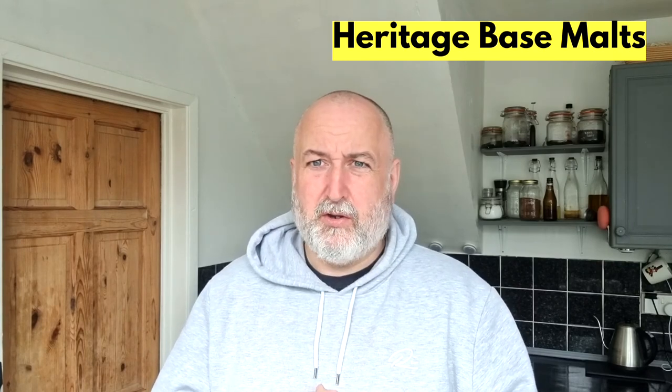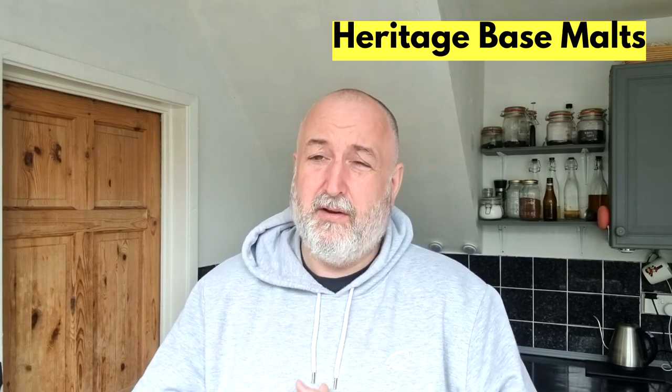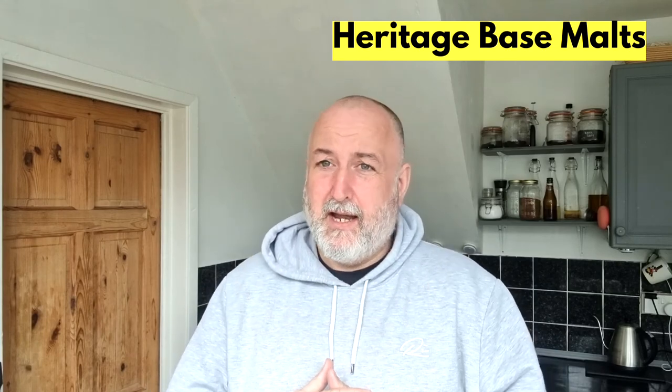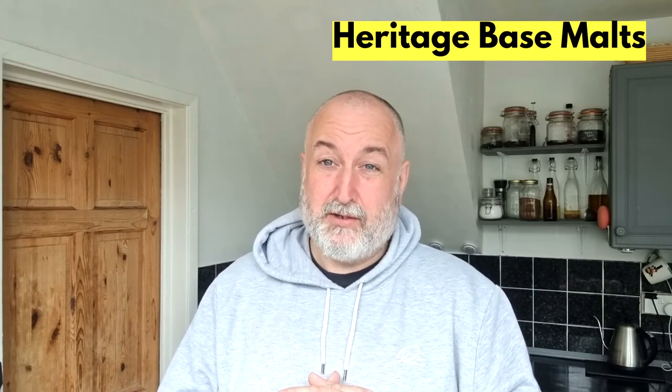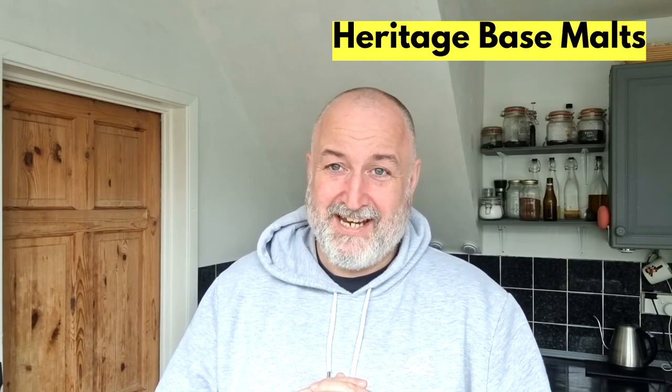So we'll be moving on to Specialty Malts from here — we've done all the base malts I have and have been using and stocking. Now I'm going to move on to Specialty Malts. I hope you enjoyed that and I'll see you on the next one. Cheers.